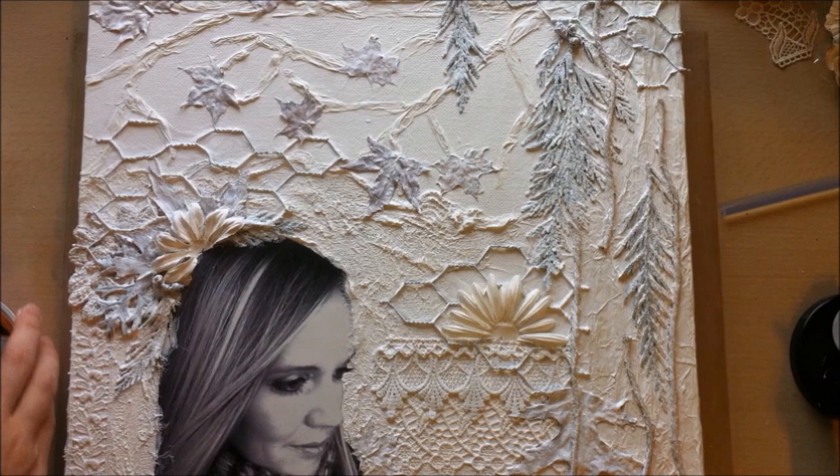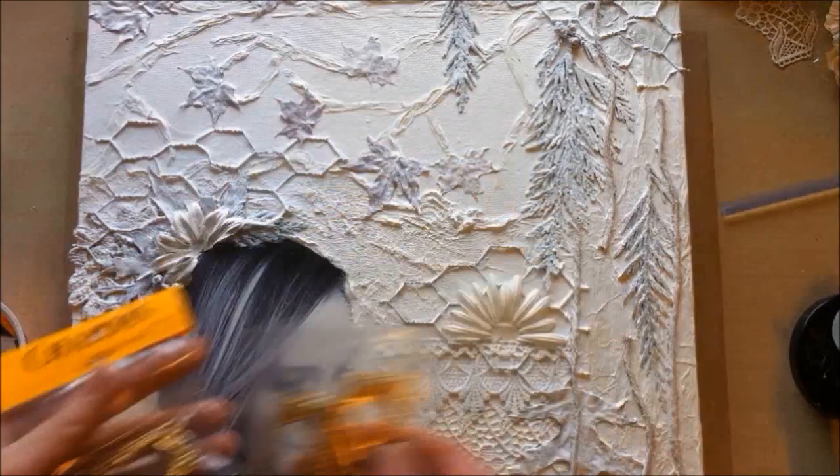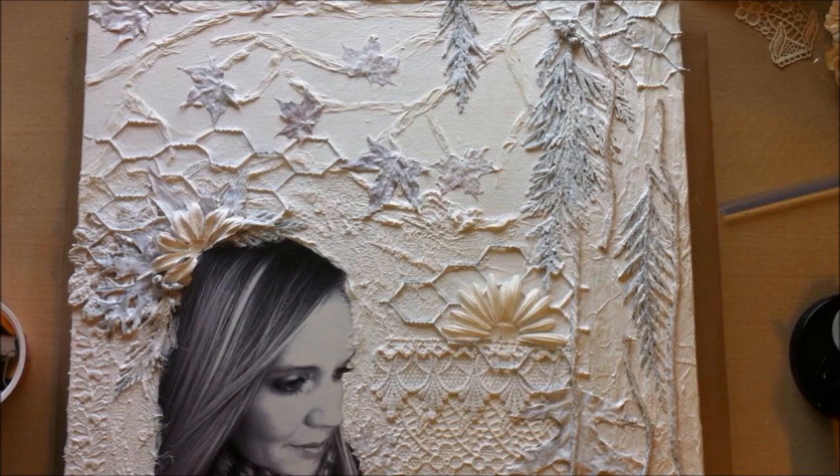Here are some Lindy Stamp King charms — I really wanted to incorporate them. They're brass, and I'm not really into a brass color, but the cool thing is you can alter them with alcohol ink or paint, which is what I do.